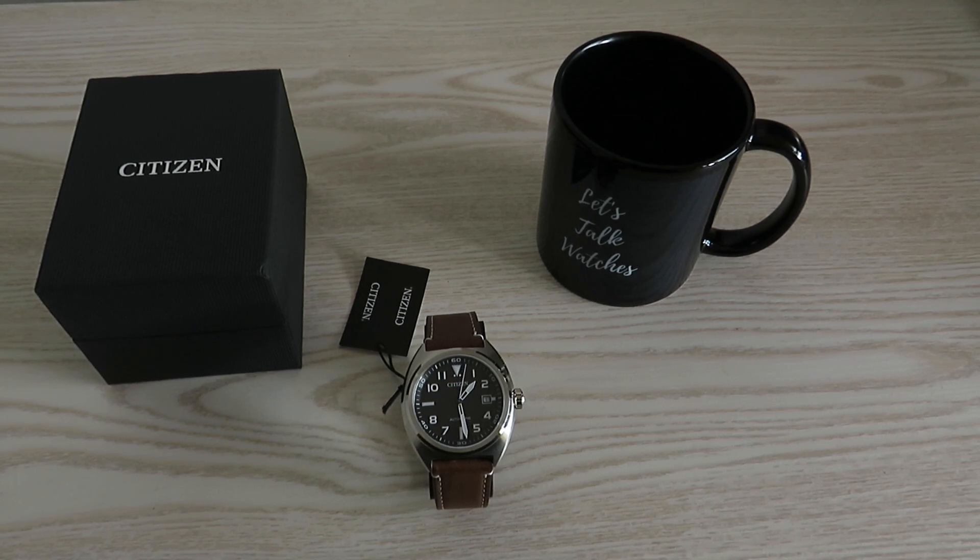Hello everyone, welcome back — hope we are well. I'm going to review another Citizen watch on this channel today. Before we start, if you like this channel and my videos please subscribe and hit the notification bell. It really encourages me to keep making these videos and helps keep the channel alive. So if you're watching unsubscribed, please take this opportunity to subscribe. Let's get back to the watch we have here today.